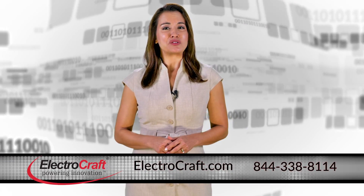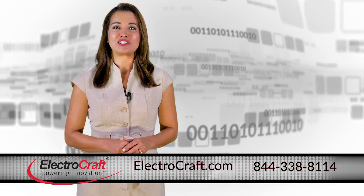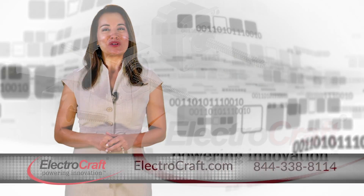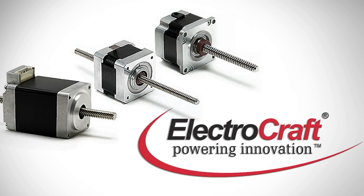Did you know Linear Actuators provide an integrated solution for linear movement applications for your electronic assembly machinery, medical and lab automation equipment? Choose time-proven linear actuator technology provided by ElectroCraft.